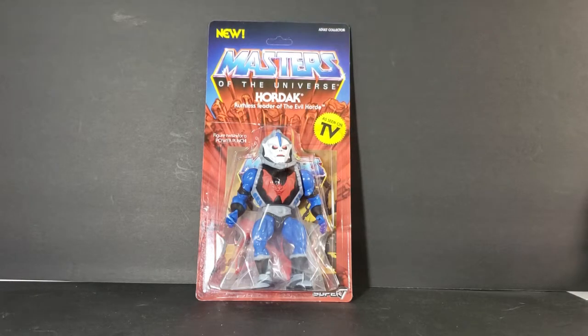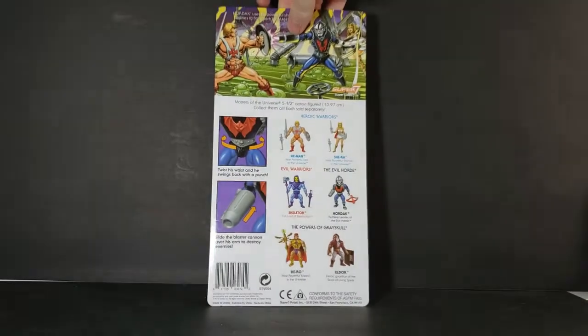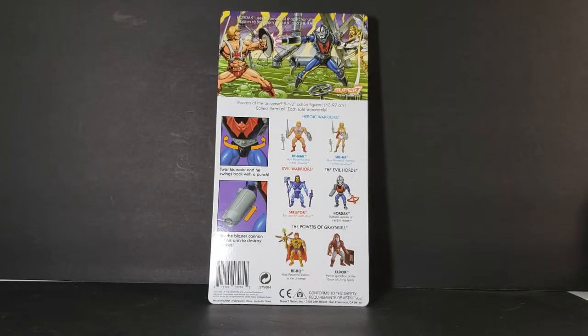As you can see, it's unpunched. I did order this along with He-Man, Skeletor, and She-Ra from Big Bad Toy Store. Flip it around and we have an image of He-Man and She-Ra battling Hordak — Hordak uses his powerful shape-changing abilities to fight both. Super7.com, Masters of the Universe five-and-a-half inch action figures, 13.97 centimeters.